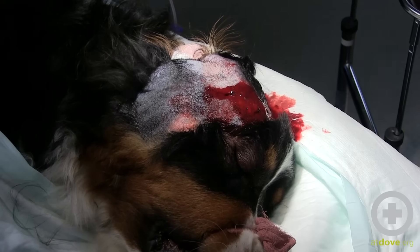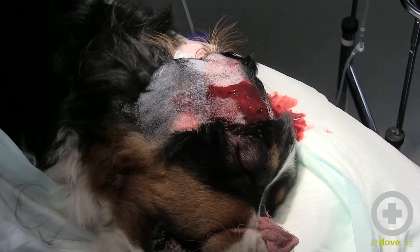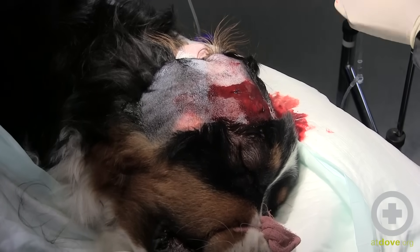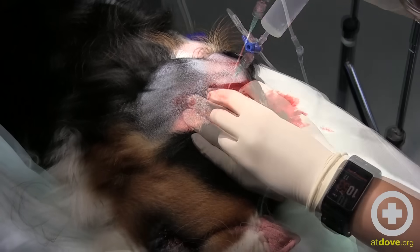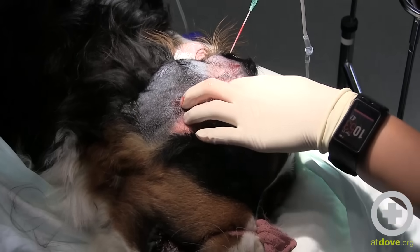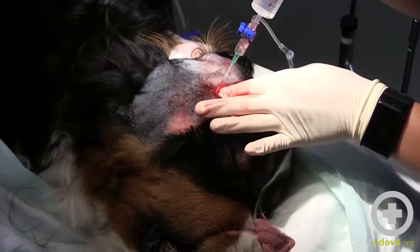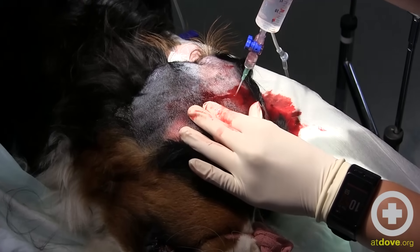We're going to get some flush in there. Sometimes it takes a really long time to flush these out — when the pocket is this big you may be here for 15 or 20 minutes getting it lavaged out. There is a decent amount of hemorrhage, but I'm not too concerned about that. There are certainly areas where it's bleeding from the skin and probably some of the underlying smaller blood vessels — that's to be expected.